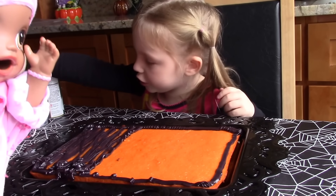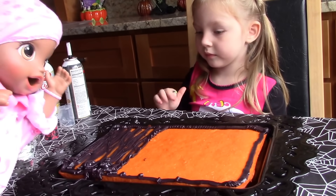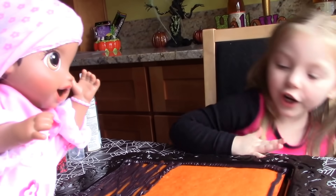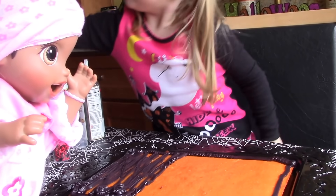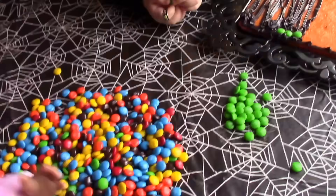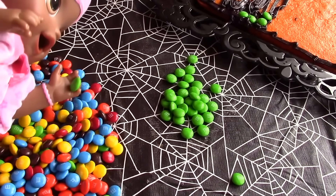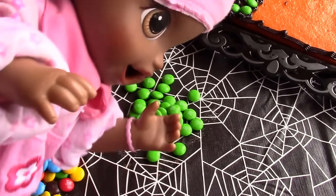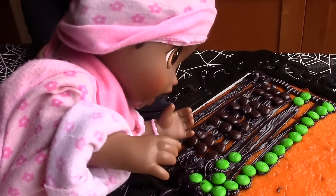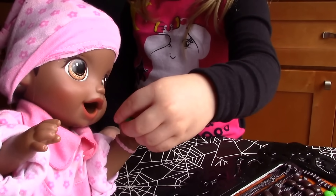Oh, that looks so nice. So, what sprinkles do you want me to do? Can we put some green M&Ms right here and pretend it's grass for all of these gravestones we have? Sure! Okay, let's pick out green M&Ms. Now we have to pick out just the green ones. We need more greens than that. Oh, there we go. I put lots of brown M&Ms over here and then we can put the gravestones up at the top. Okay. Well, here's the green so you can put it on.